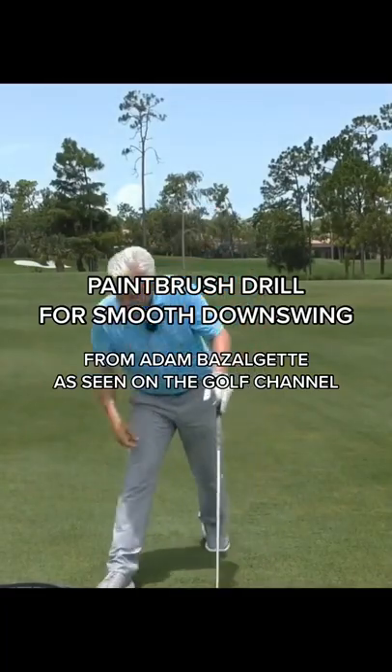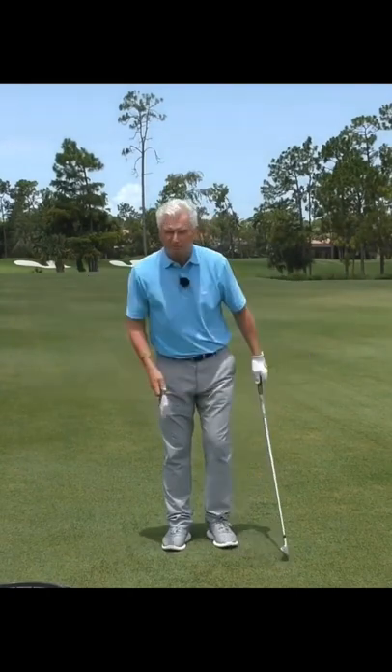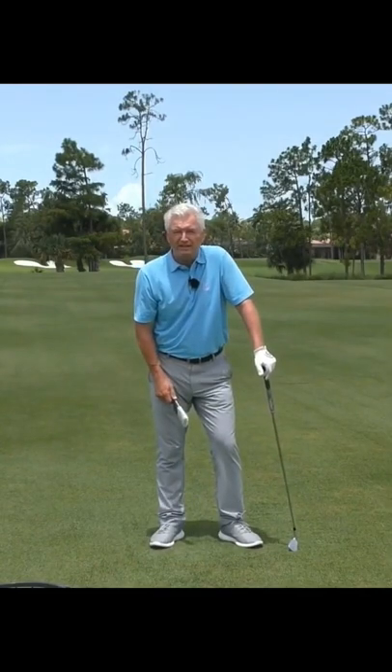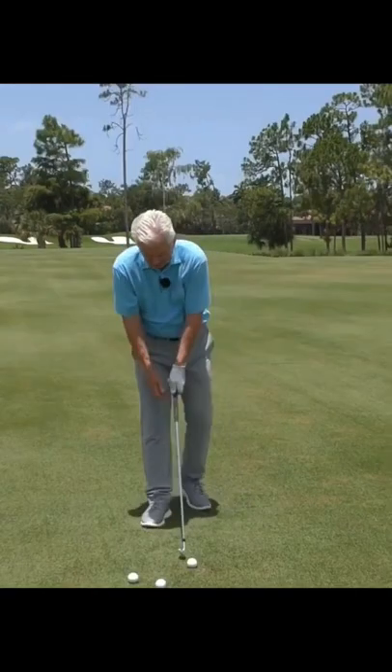Let me show you how easy this is, at least in theory. If there was a bench in front of you just below belt-buckle high, could you paint a nice long stripe of paint on there with that brush? Of course you could — you wouldn't need a lesson in how to do it. Nobody would just flick the paint up in the air all day long. It's as easy as that — make some little swings.